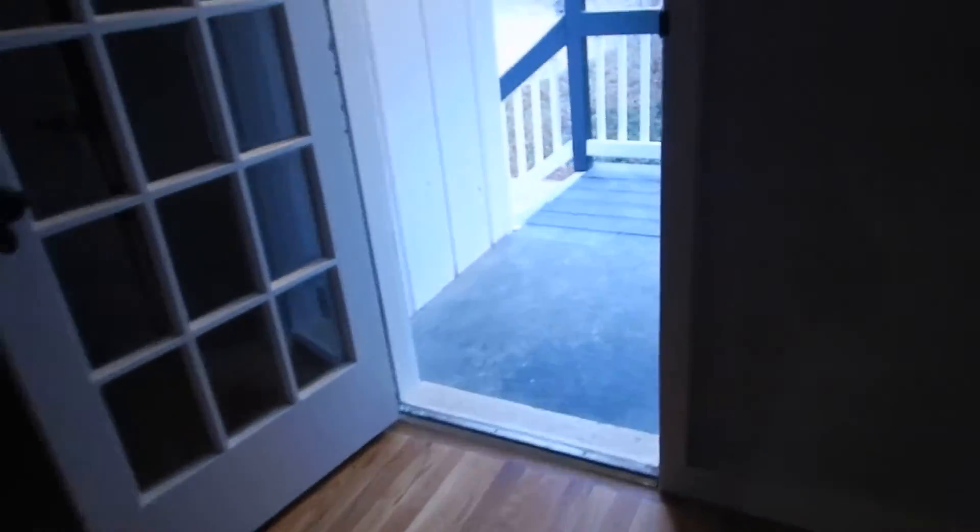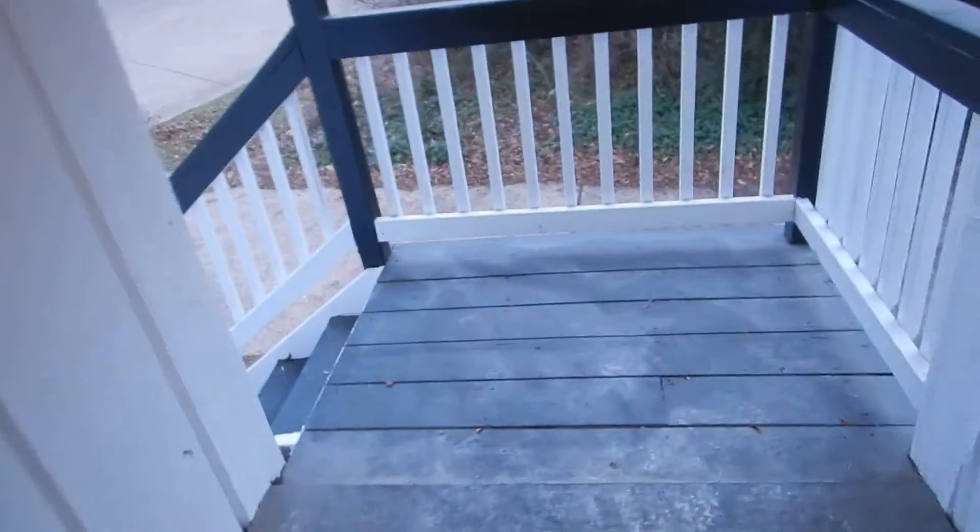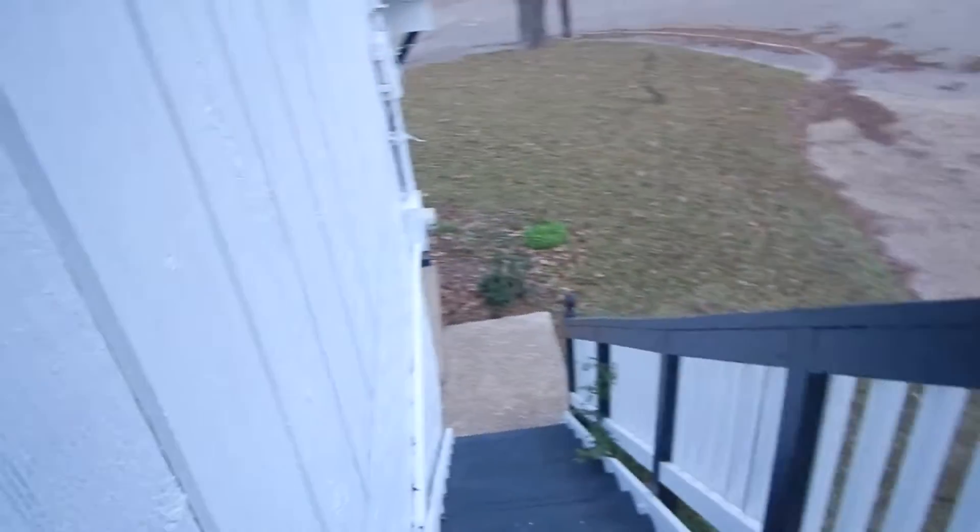I'm trying not to trip on this low step here coming through that. I'm only 5'7". I don't have a problem with that. Still trying to get that light to come on and I can't seem to do it. Oh, there's a dragger plate missing. Air gaps.